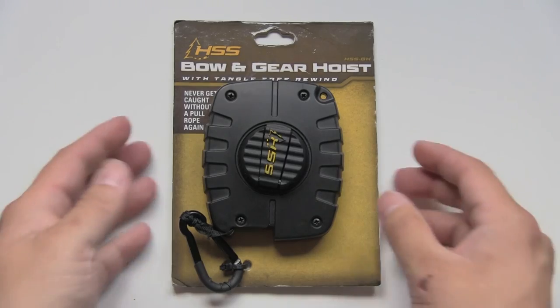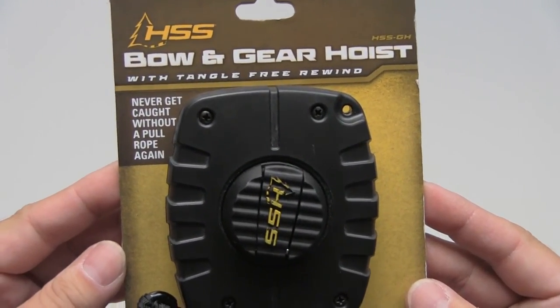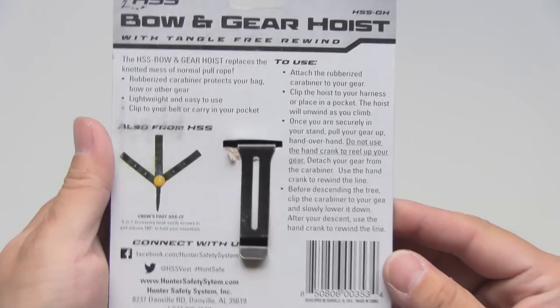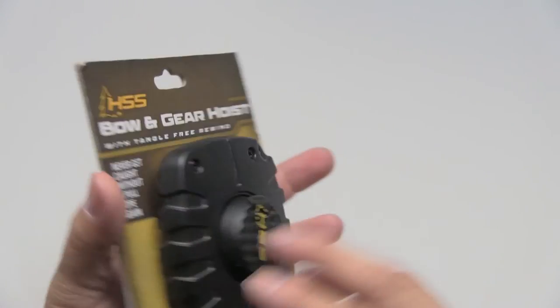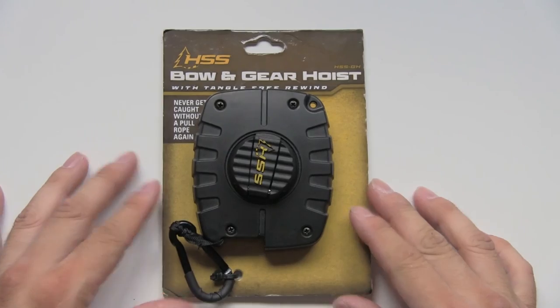You can find this item on eBay, Amazon, and other online stores, but I picked up my two products from Cabela's and they retailed for $14.99 each. The one thing that really sold me about this item was its profile.